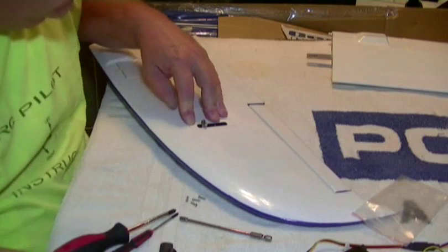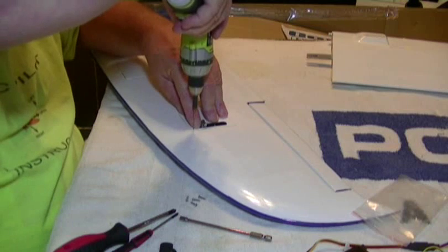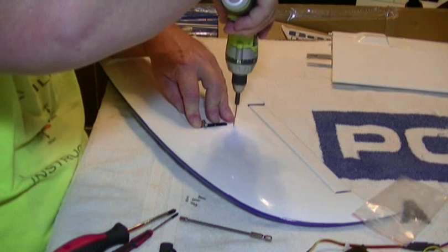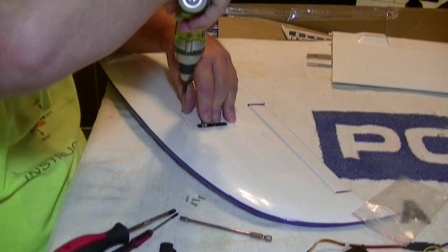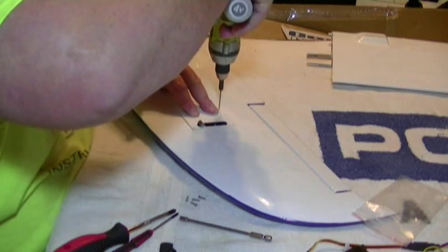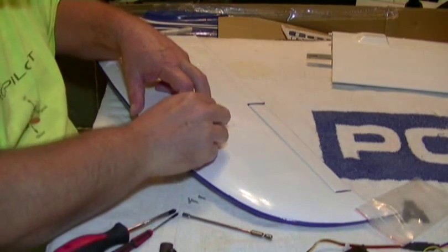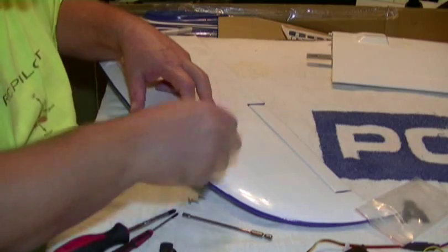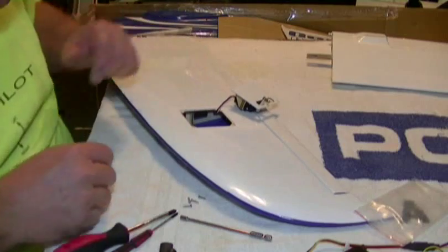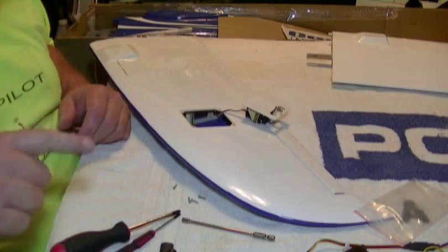We're going to drill holes right in the corner of this control horn plate — there's a block of wood underneath it. We'll drill through that, making sure they're kind of even. We're going to do the same thing: start the screws in this, then put thin CA in the holes after we thread them. I'll do that and be right back. Got our holes glued.